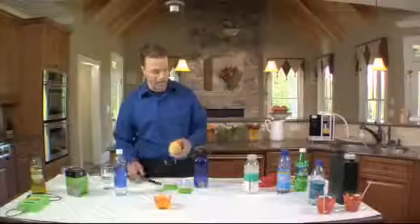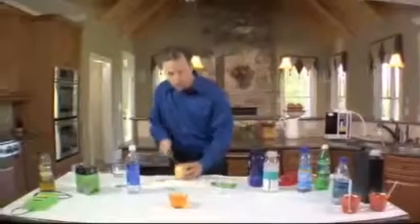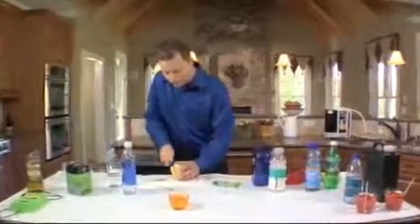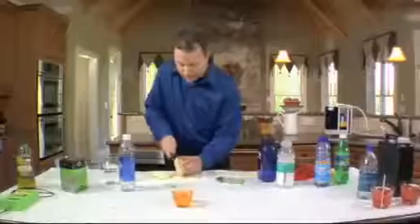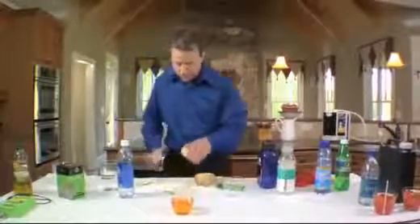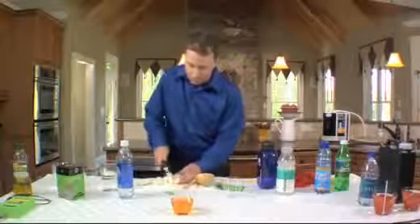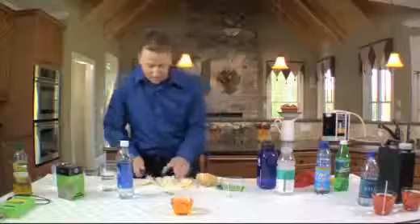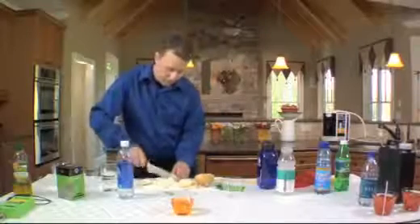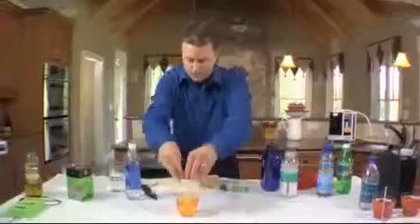Here's what happens when we go to the store and buy a fruit or vegetable and decide to wash it off. We would normally put that right under the tap. Well, we're going to show you what happens when you do that — I'll get this nice and chopped up.